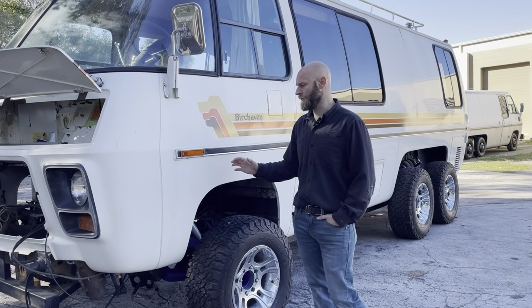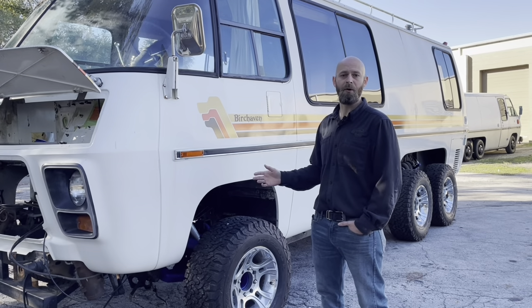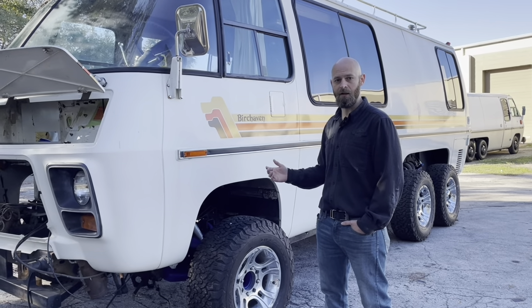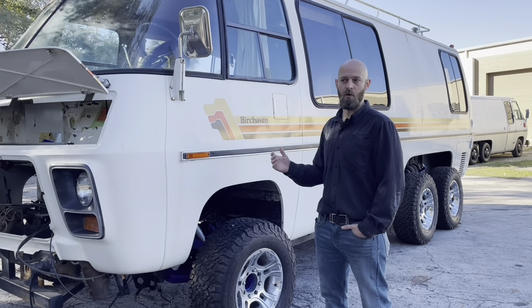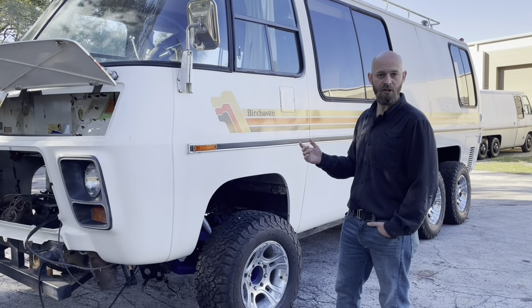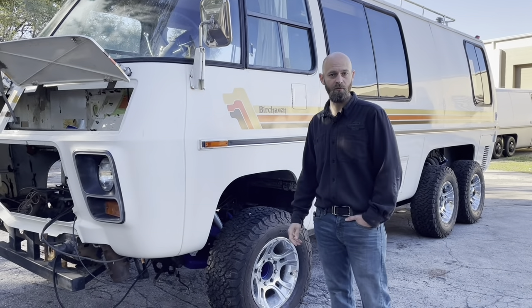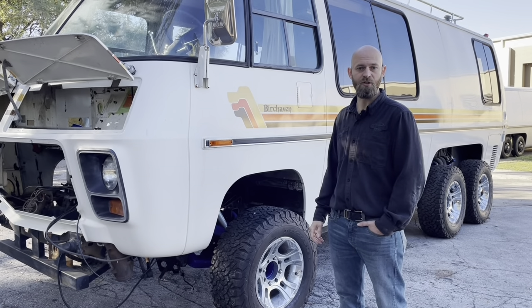This coach will be for sale when we finish it, and we may — to the right person — sell it along the way and build it out for them, but it's going to have to be done the way we want to do it. Now I'm going to take you on a little walk around and let you guys know what our vision is for this.